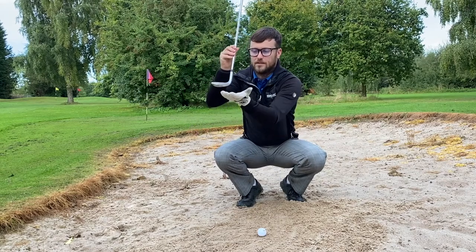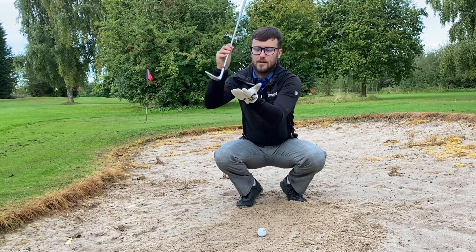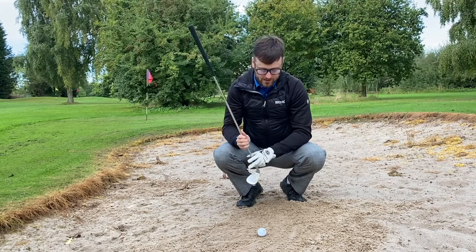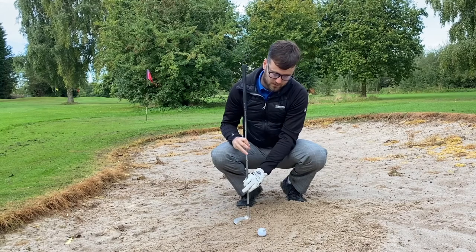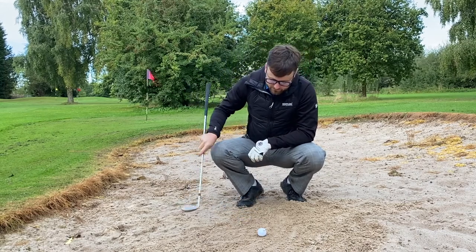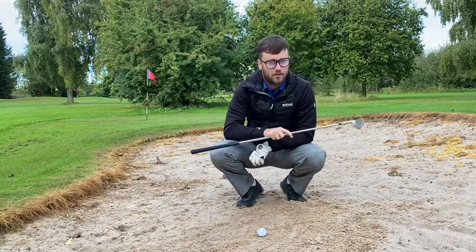We need to square that up. What this does is, if you square it up a fraction, it allows the bounce — this leading edge of the club — to dig into the sand a little bit more. Whereas if it was flat, it's simply going to bounce straight off and through.